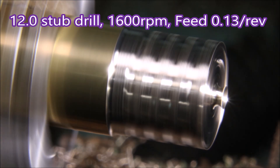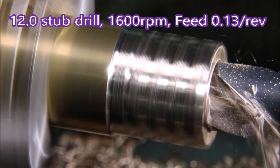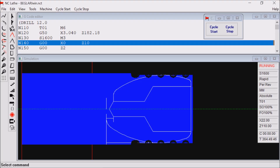The feed for this drill should be 0.17 per rev, but at 0.13 per rev it was drawing 5 amps, so that was where I left it.